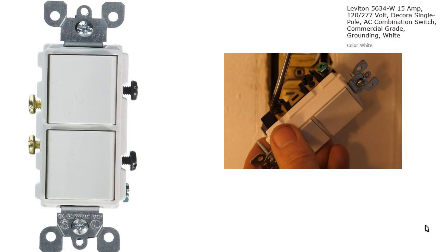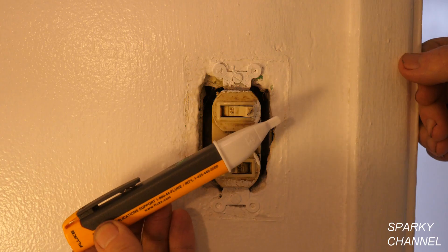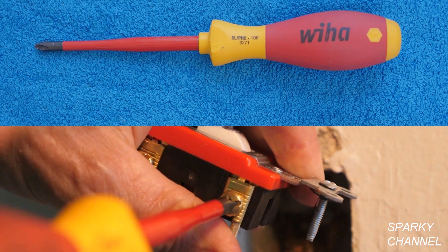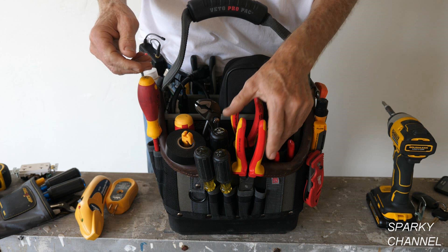I'll put a link in my video description for the Leviton Decora single-pole double switch — this one is what they call spec grade, meaning federal specification grade, and it's commercial grade, so it's a good quality one. I'll also put a link for the Ideal circuit breaker finder set, the Fluke 1AC voltage sensor, Wago lever nuts, the Wiha number two Xenodrive screwdriver, the Wiha 7-piece 1000-volt insulated screwdriver set, and the Knipex electrical installation pliers.